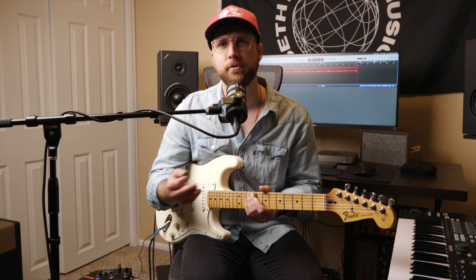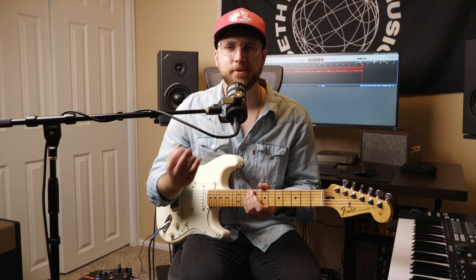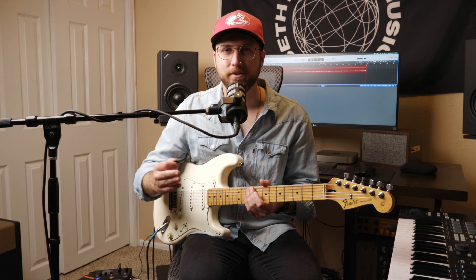Pentatonic scales are kind of the foolproof scales — as long as you're within the key, you can play any of the notes and they're gonna sound great on top of any progression.